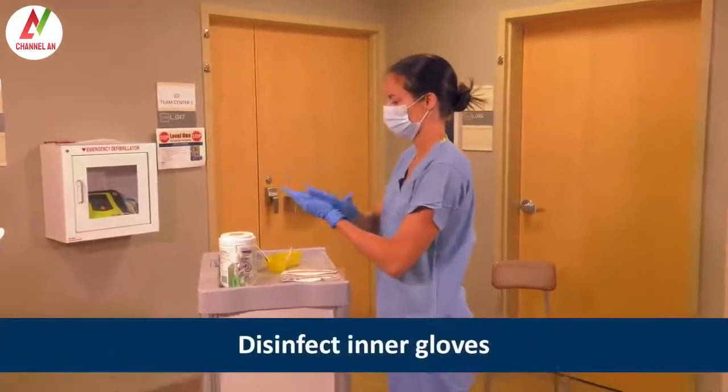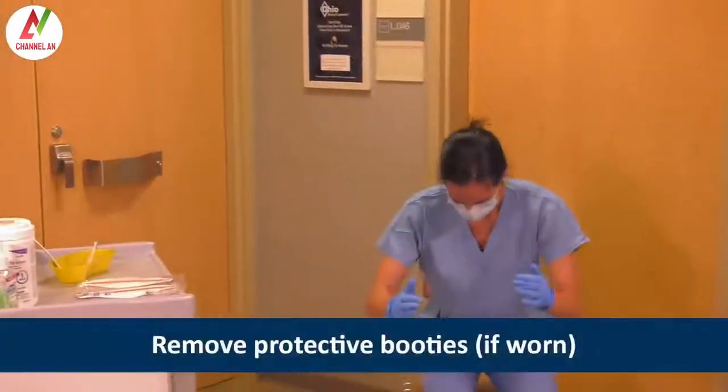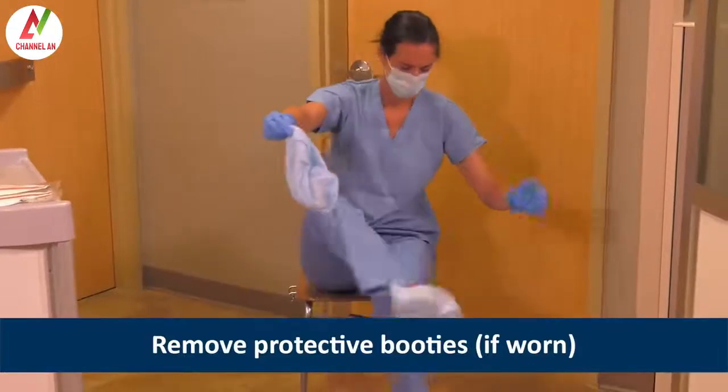Heather disinfects the inner gloves and removes booties if worn. She sits on a clean surface to avoid contaminating her pant legs.